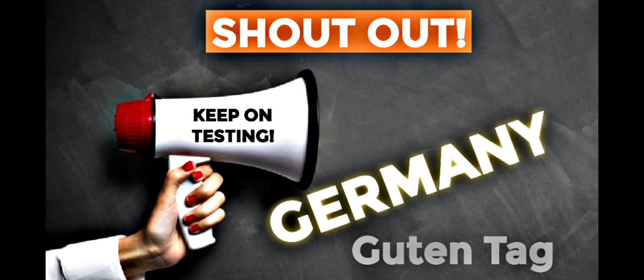This week's shout-out goes to Germany. Guten Tag. Hallo, meine Freunde, and thanks for watching.